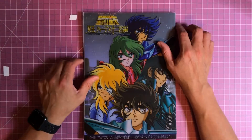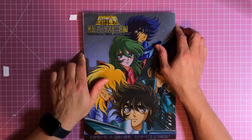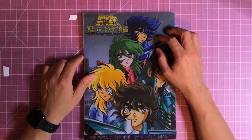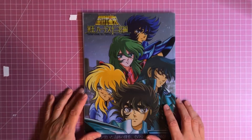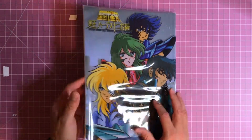Hey, what's up guys? Today I'm going to share with you Saint Seiya Hades Chapter Sanctuary. This particular book is kind of two books in one, so anyway let's dip right into it.